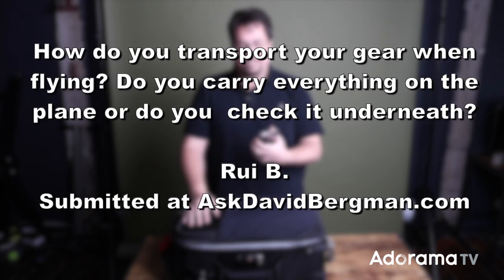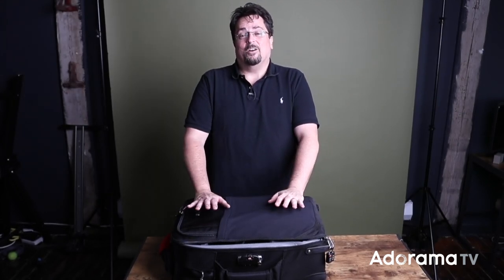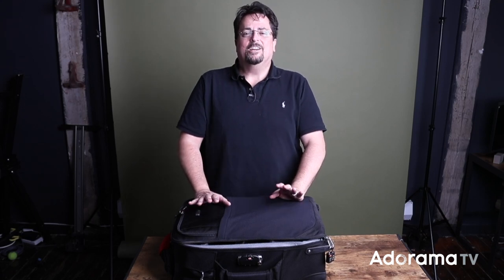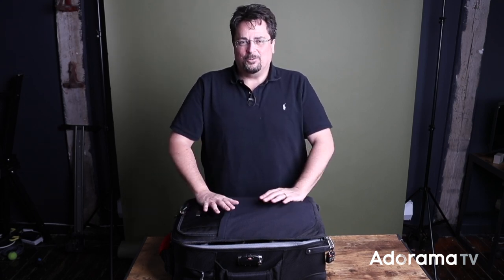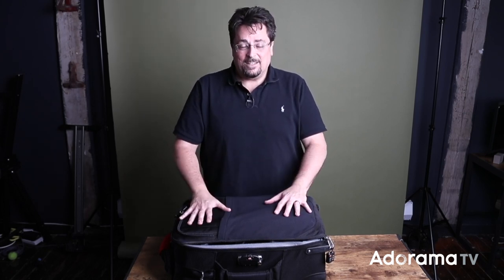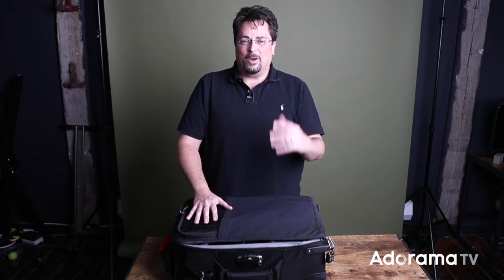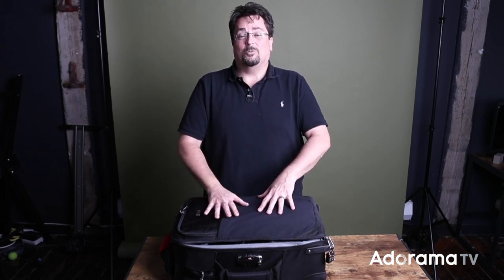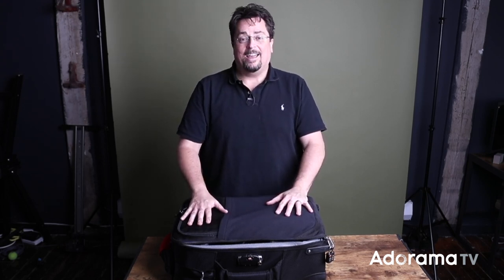Do you carry everything on the plane or do you check it underneath? Traveling with gear can really be a challenge sometimes. If you have one camera, one lens, and a flash you should be fine — put them in a little camera bag for protection and carry it with you at all times. The challenge is somebody like me who's on a concert tour right now, traveling with a lot of gear — a lot of wedding photographers and other people who travel with a lot of gear. So what I'm going to do is show you how I do it. This is my camera bag.